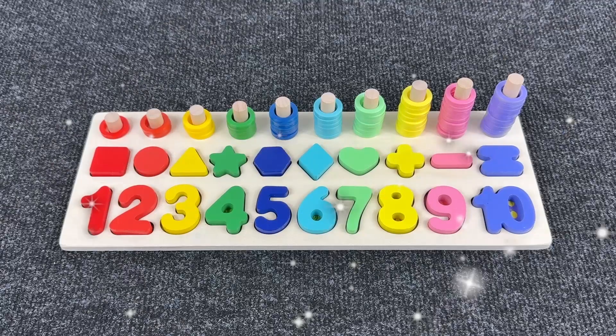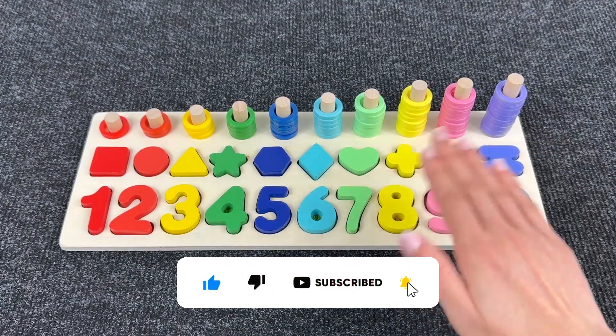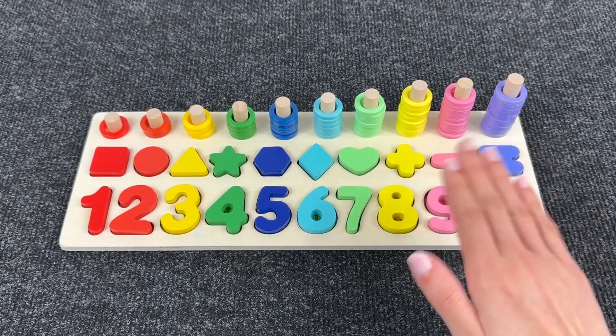Congratulations! We completed this amazing puzzle together! Thanks for helping me! Subscribe to the channel and press like! Bye bye!